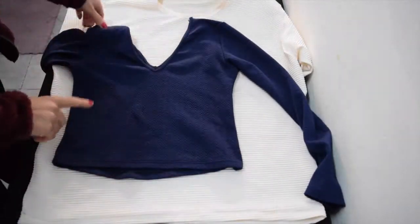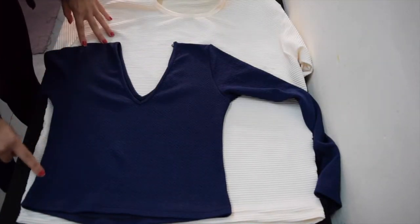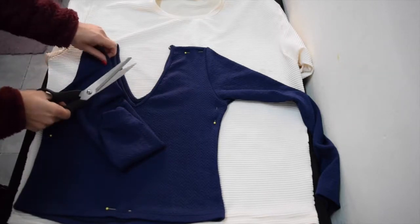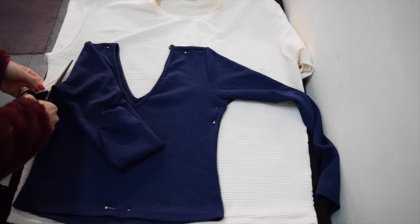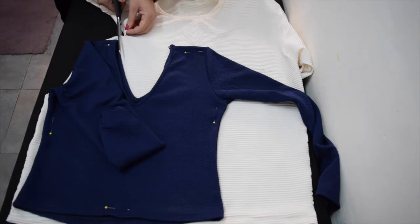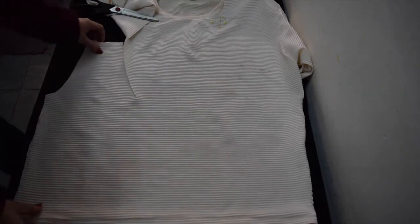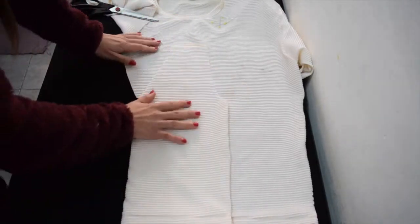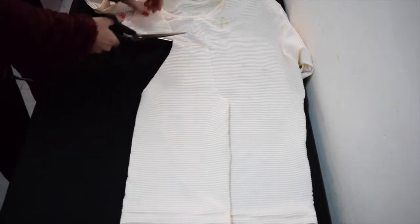I've taken a shirt I already own and just placed it on top of the other shirt, and this is what I'm going to use to cut out a pattern. I'm cutting from the inside of the armpit hole all the way around the neck and down the sides — this is going to be my bodice. I just cut half of the shirt and then I'm folding it over to make sure the other half will be exactly the same size and cut. A little sewing trick for ya!